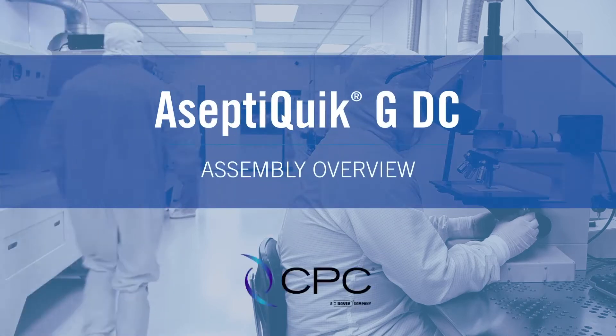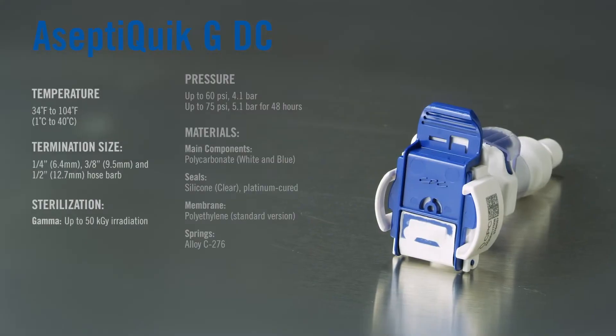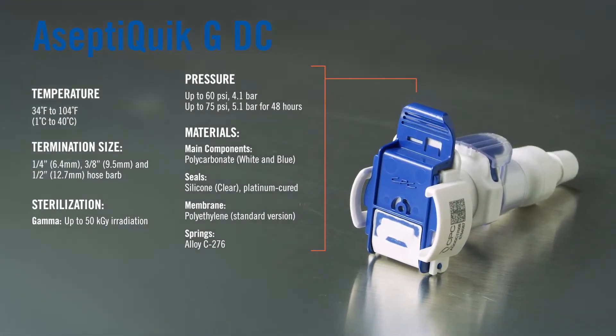Welcome to CPC's AceptiQuik G disconnect assembly video. Before we start, please reference these product specifications for best operating results.